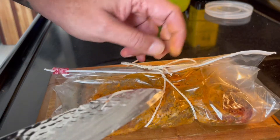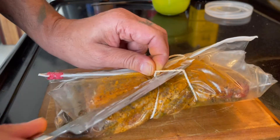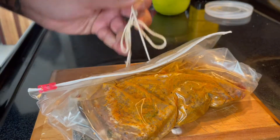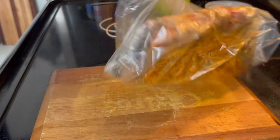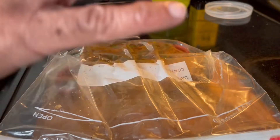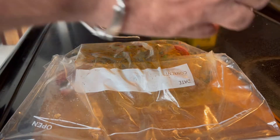I marinated this baby for 48 hours — 48 hours. And I have a video that shows you how to marinate this perfectly. It's a very short video. Hit the title of this video here that I'm showing you right now.